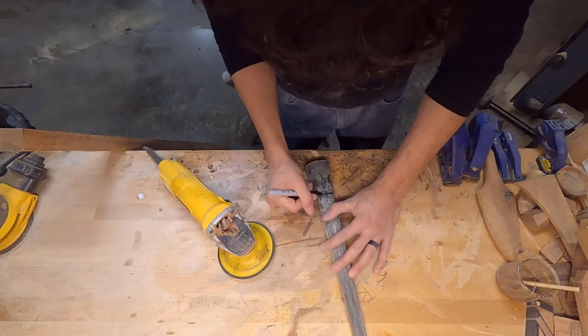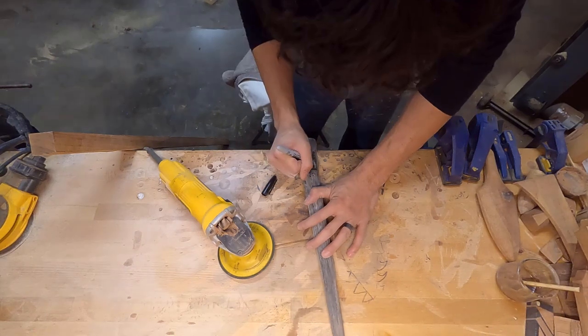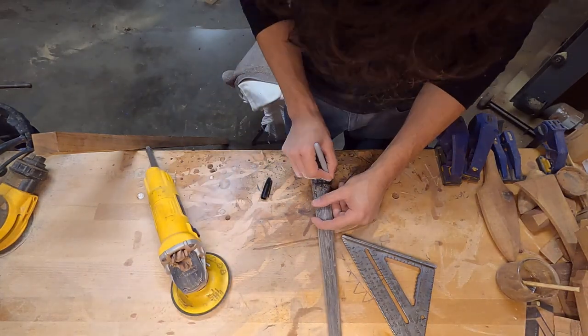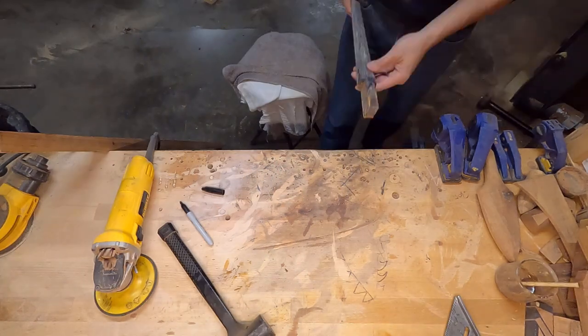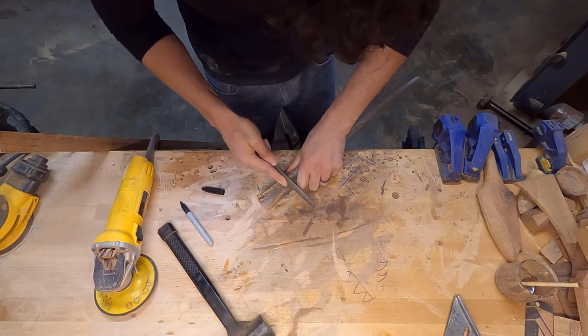I did all the prep on the bill already, and I've actually had it for about two months letting it dry. I hollowed out the inside and then filled it with epoxy — a very low viscosity epoxy, very thin — so it fills in all the pores and seals off the entire bill. Now that it's been sitting, I'm ready to start working on it.